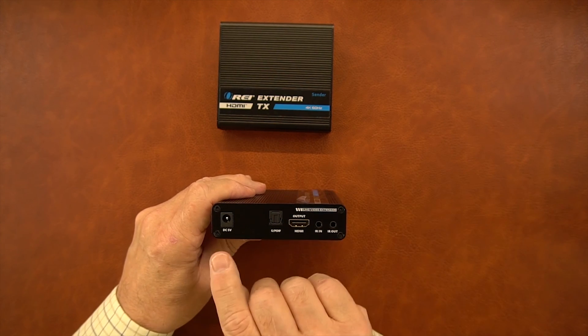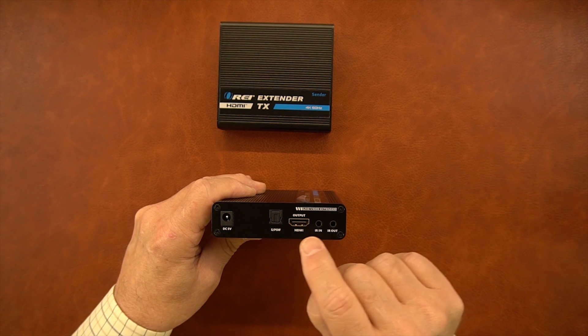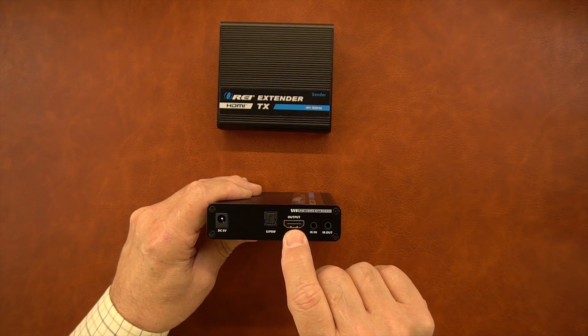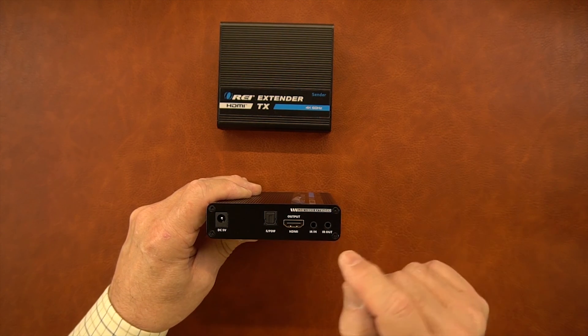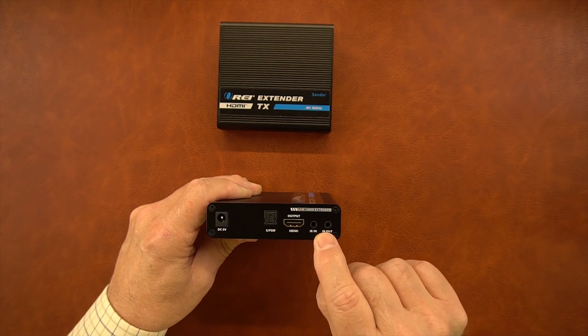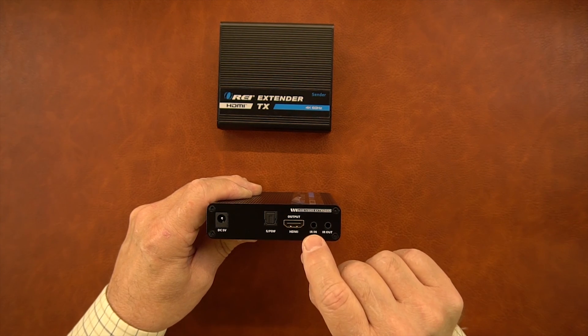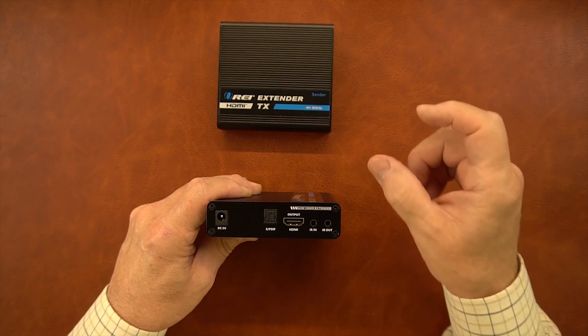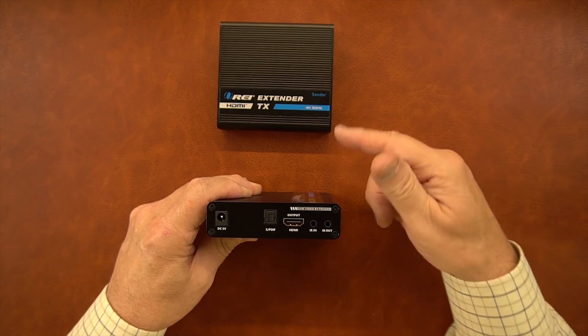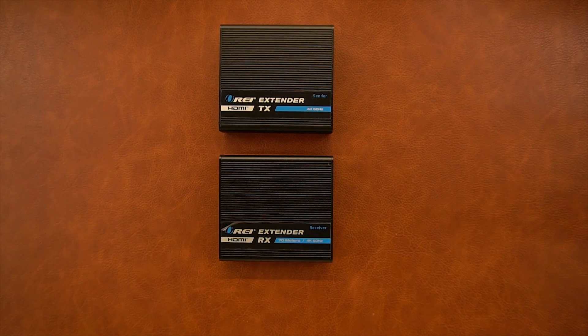On the other end you have the power supply connection. There's also an optical output — or you can simply use the connected monitor to listen to audio — and the switch on the other side determines which of those you'll use. Also on this end are the infrared blaster connections. You'll connect the IR in module here, and that will pick up the infrared remote signals and transmit them over the same network connection to the primary site to control the media you're watching.